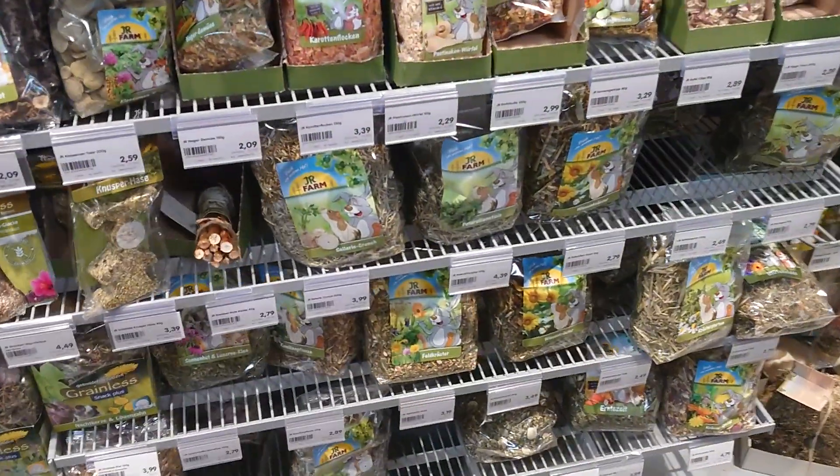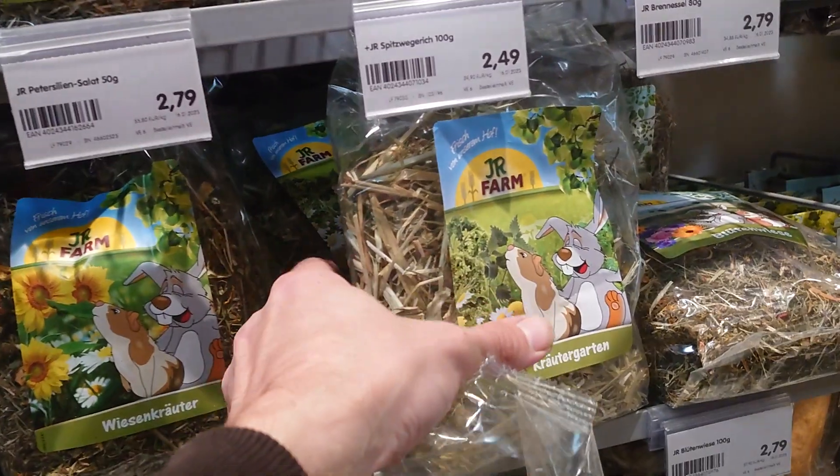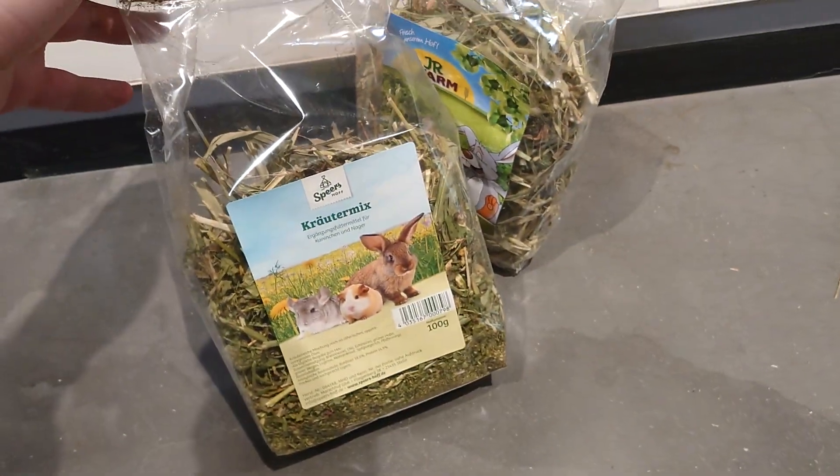Then we have here some cheaper herbs — I take mostly this one and mix it together with some better herbs.